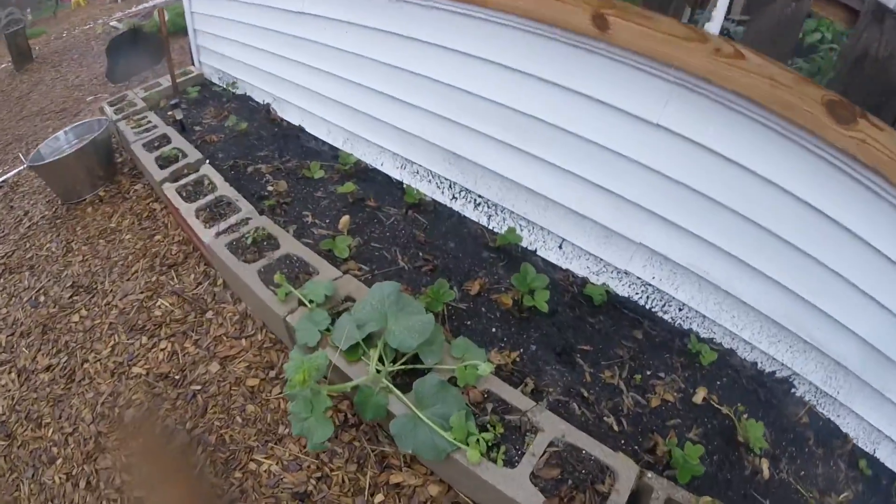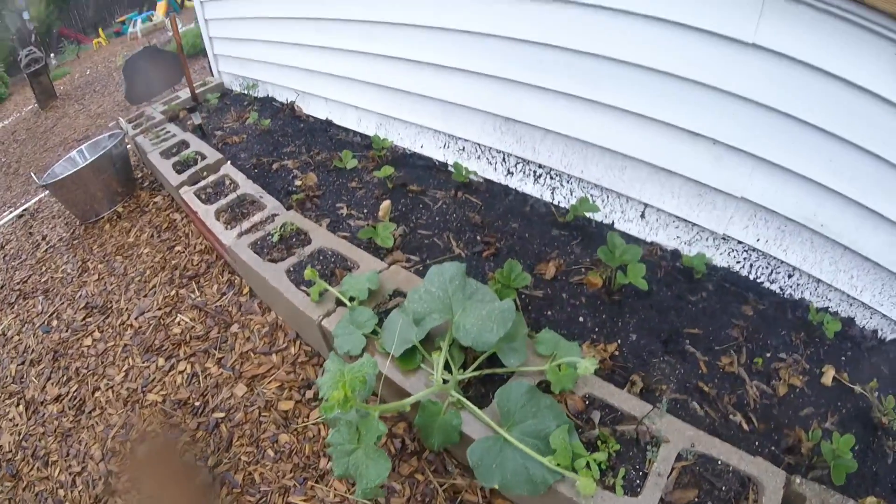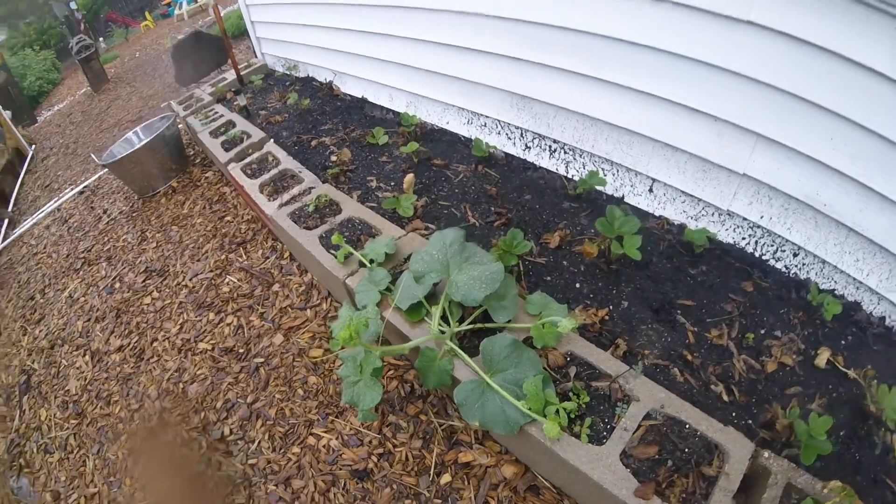I noticed here, we didn't plant this — we've got some kind of a squash plant growing here. I thought it was a different type of vine, but it's actually some kind of squash. We'll see what it is.